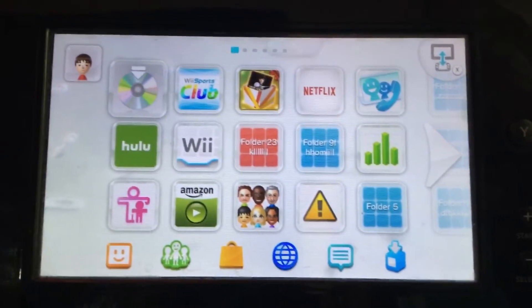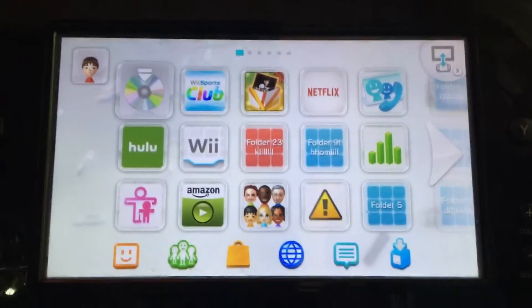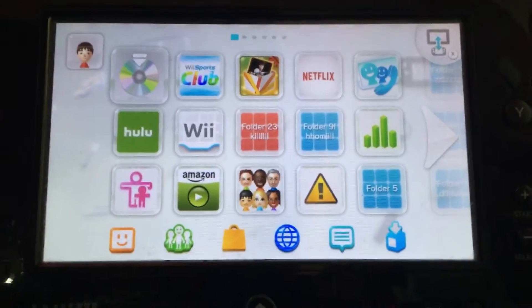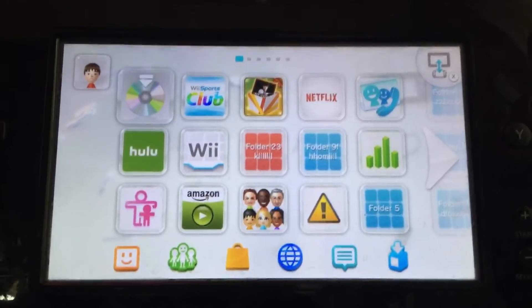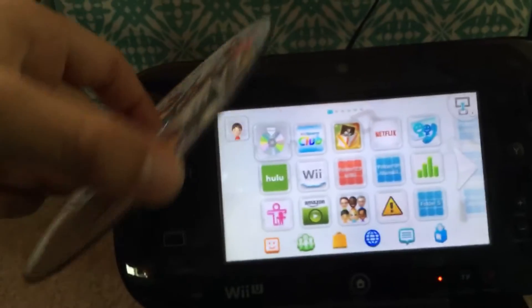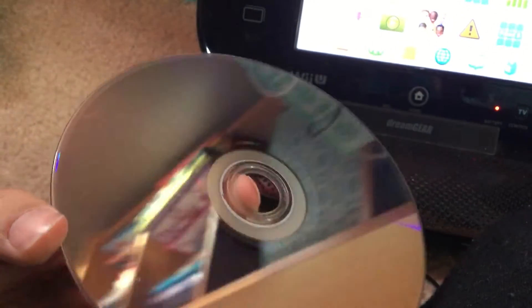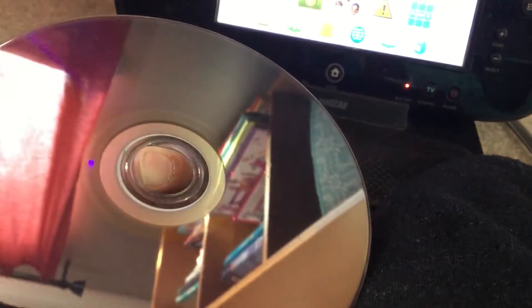Hi guys, today we are unboxing Super Smash Bros for the Wii U. I'll show you my old one — I believe it's in here. Yeah, this is not backwards, this is forward, and it doesn't even work anymore. Look at the art — comment down below if it looks like it's scratched.